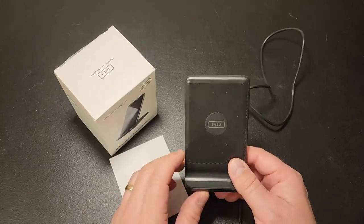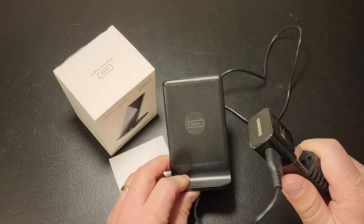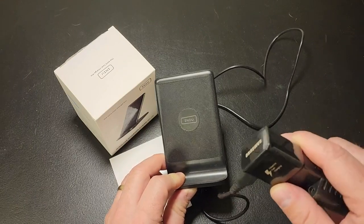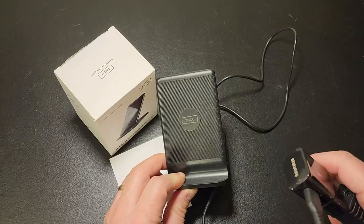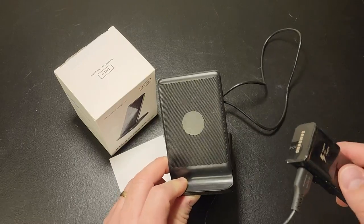Now, the important thing to note with this: in order to get your fast charging, you have to have a fast charging power supply or brick that would support fast charging for your phone. An older brick, like an Apple charger putting out around one amp, may not work or may not provide the fast charging capabilities.